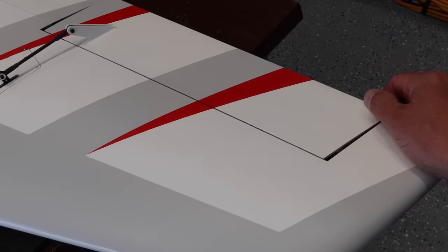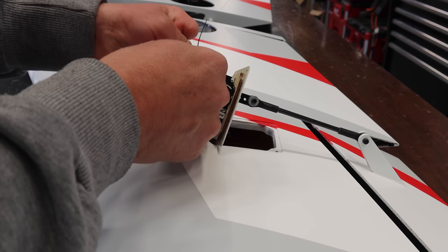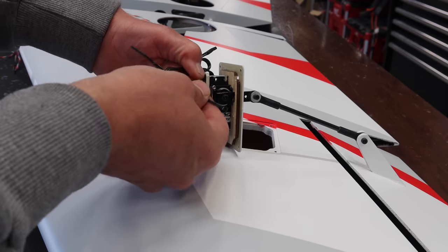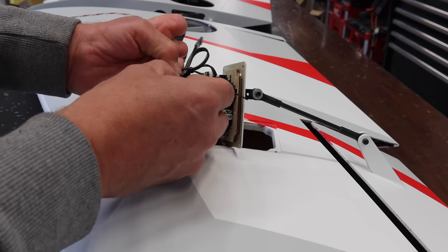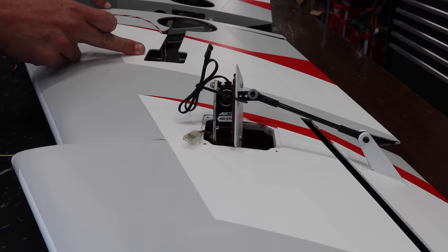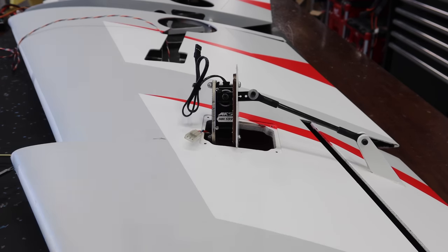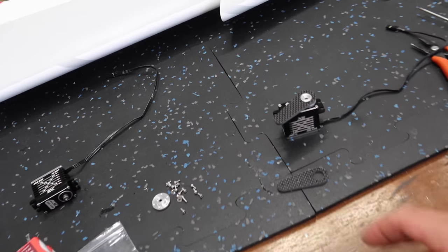When running the servo extension, I always suggest not using the servo lead as part of the extension. If you ever need to swap a servo, you often can't back-feed the servo line back through the wing. So zip tie the servo in place, make a separate extension, and always use a little section of heat shrink over the connection to hold everything together.